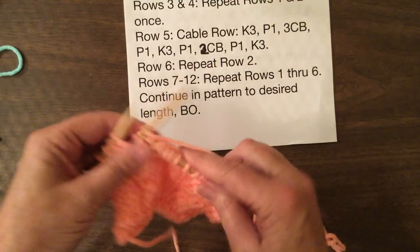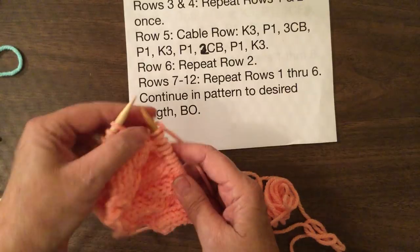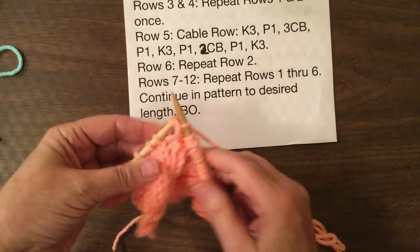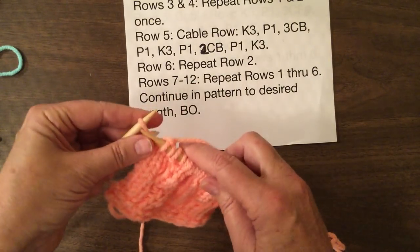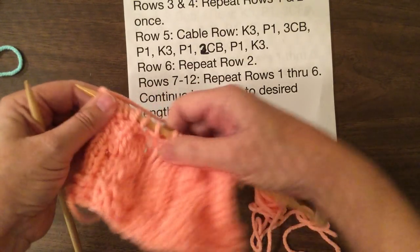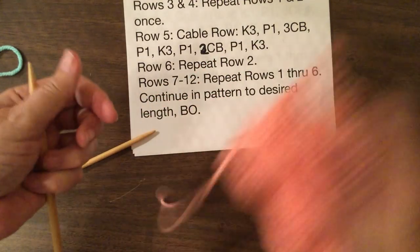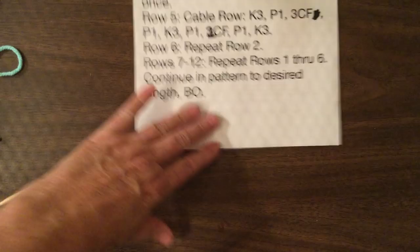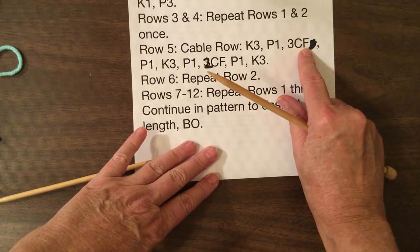Now we take the two off of the cable needle, and we're going to purl one, knit three. So now you can see we've got two twists, both going the same direction. So now we're going to do the cable in the front, which is 3CF — three stitches to the front. And the next one is two stitches to the front.